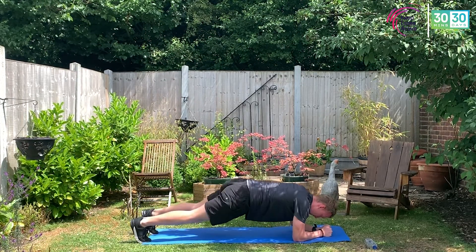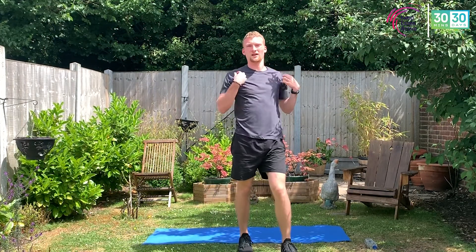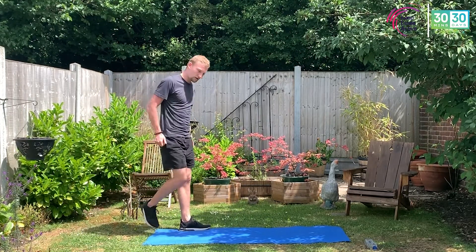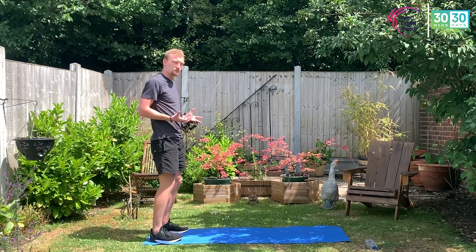Guys, stop yourself there. Get that drink — three done, last go. Last three minutes, last round, before we're halfway and go to the ab section. So, burpees first — last three minutes, last round, last time doing these three exercises.